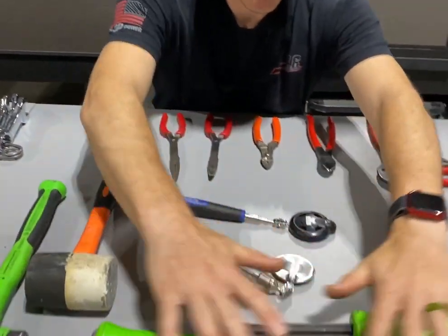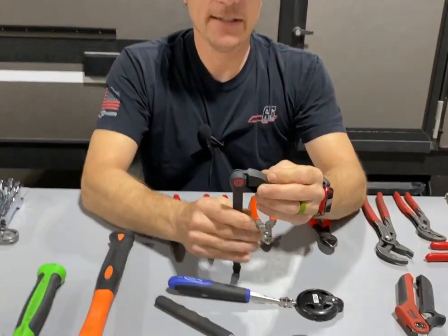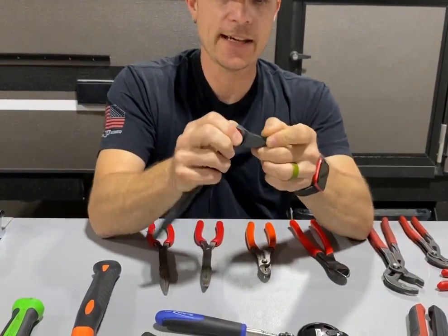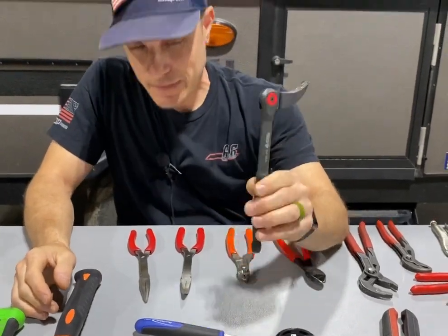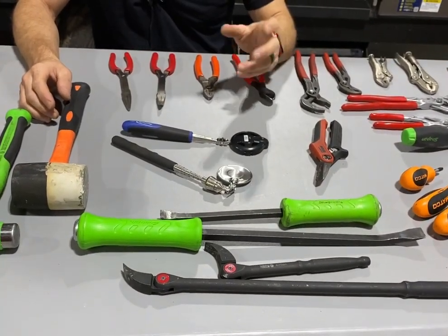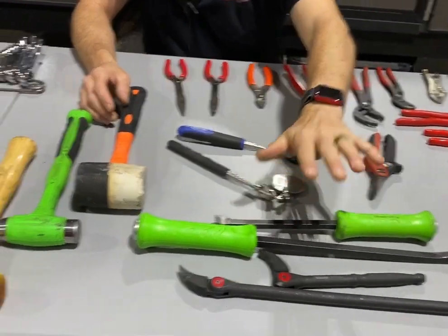Pry bars — everybody needs a pry bar. I like this one; it's nicknamed the toucan because it kind of looks like one. If you flip it around the other side it goes 180 degrees. They sell those at Matco Tools and I think Harbor Freight sells them as well. Straight pry bars are also good to have.